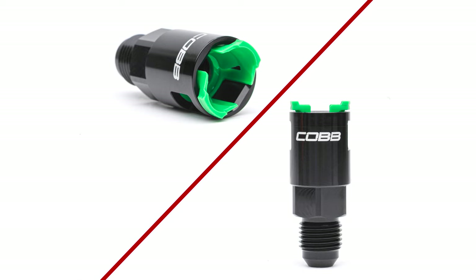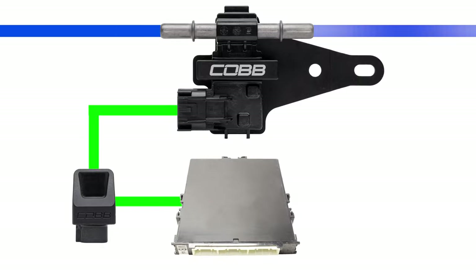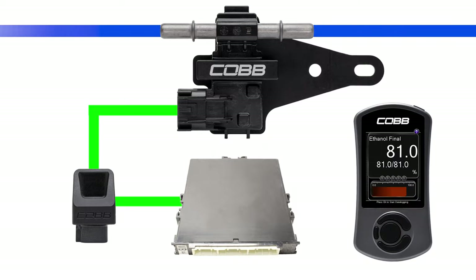A billet adapter is included for seamless integration with the Cobb Fuel Rail Line Kit. The one-of-a-kind Cobb Next Gen Flex Fuel Module processes the data from the ethanol sensor and communicates with the car's ECU, which is calibrated by the Cobb Access Port with a flex fuel-specific tune.